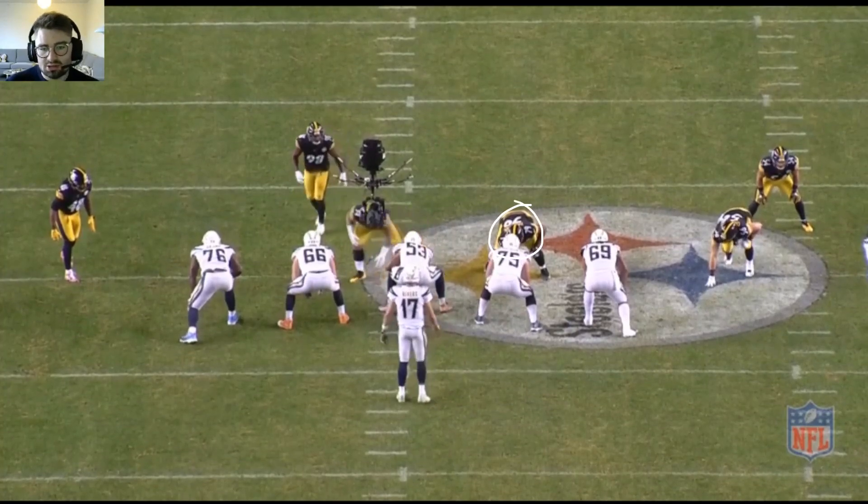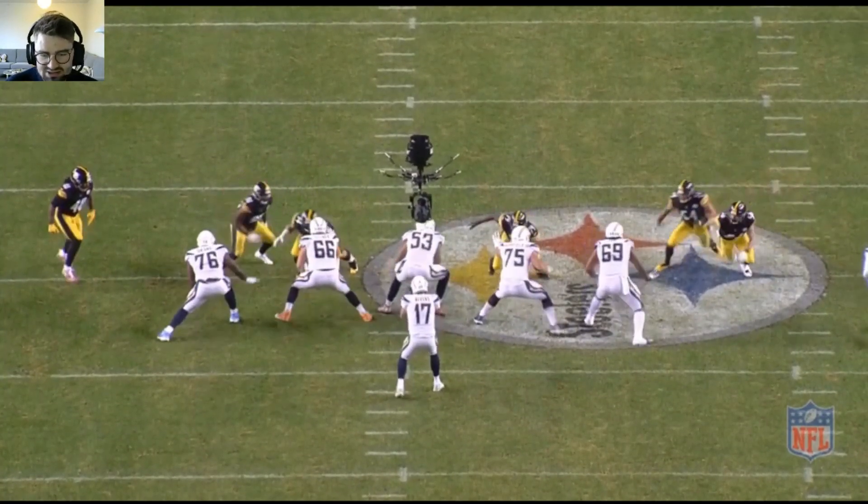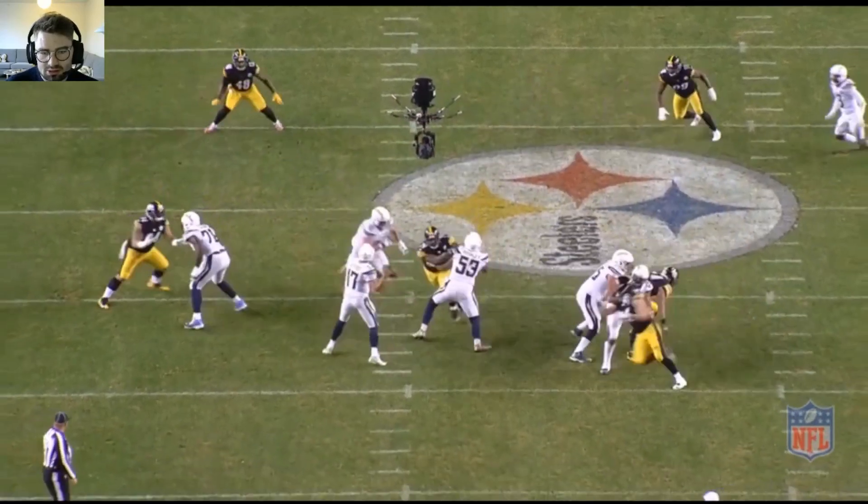Nice bull rush here, goes up against the center lining up in two technique. Gets a good push on him, pushing him back, forces a hurried throw.